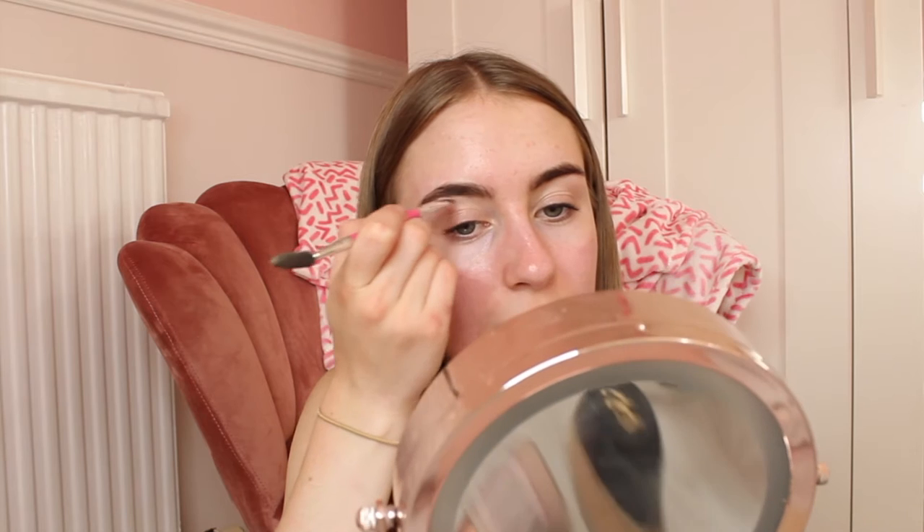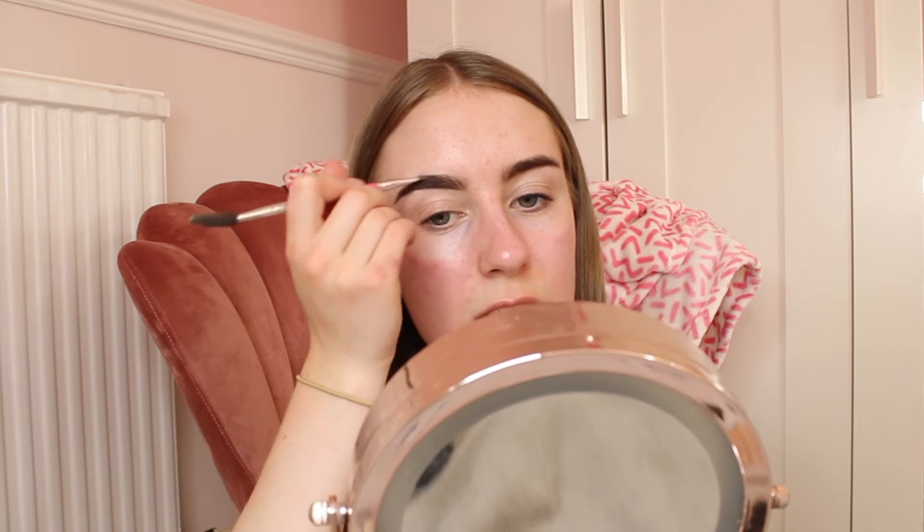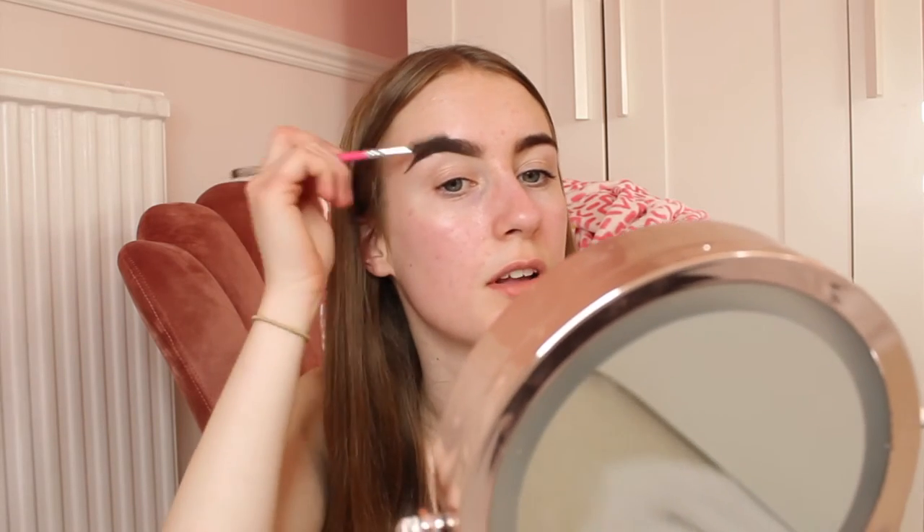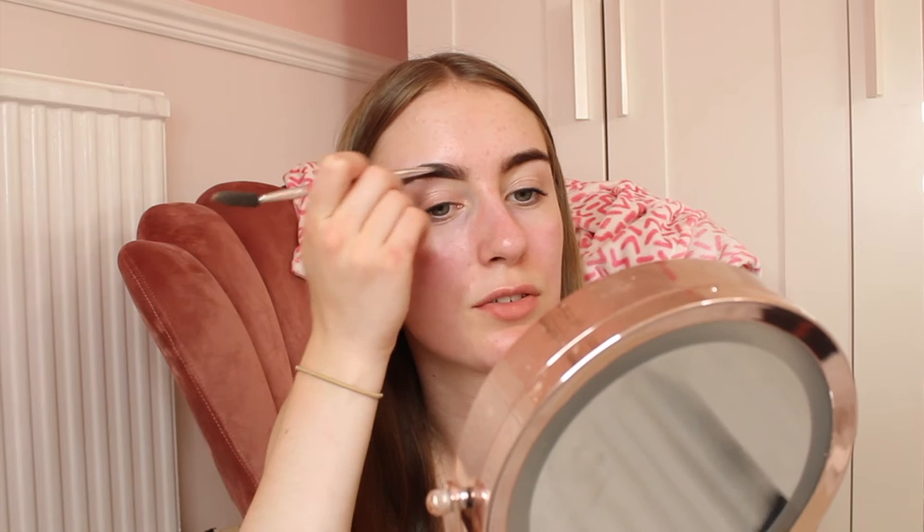I'm also using the Peaches and Cream eyebrow brush in PC09. I'm just going to line underneath and make a bit more of a point, sharpen my eyebrows, and fill them in until they're all nicely even. That's basically how I do my eyebrows — pretty easy and simple. I don't spend too long on them because the longer I spend, the more likely I am to mess them up. Eyebrows are now done — they're on fleek!